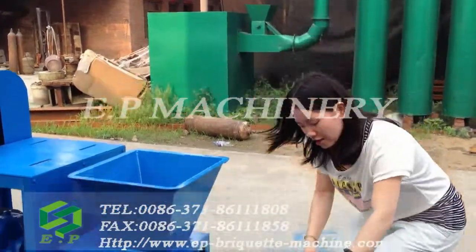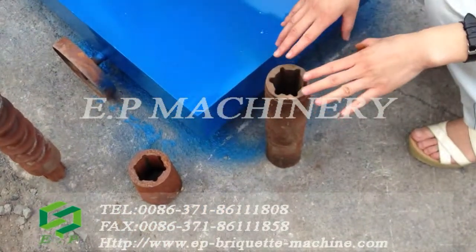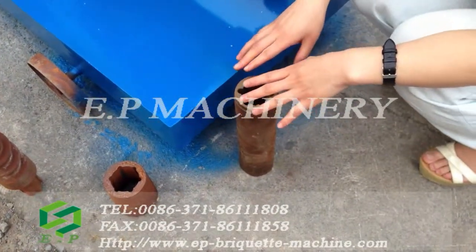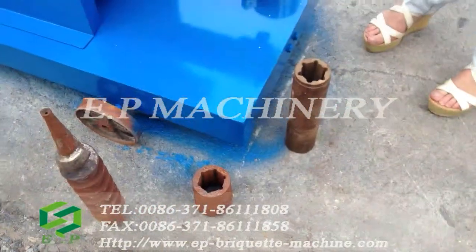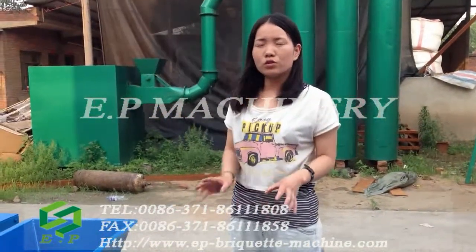As you can see, this is the hexagonal shape. This mold can be changed — if you want the square shape, just change the mold. The final briquette diameter can be made within the range from 14mm to 19mm.